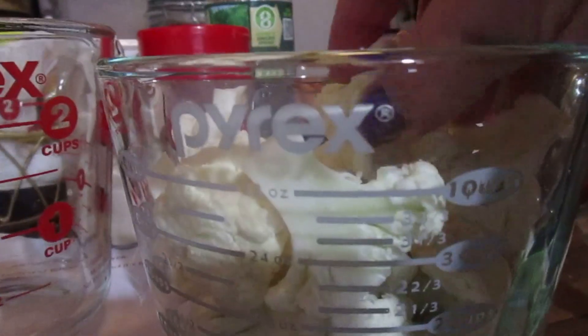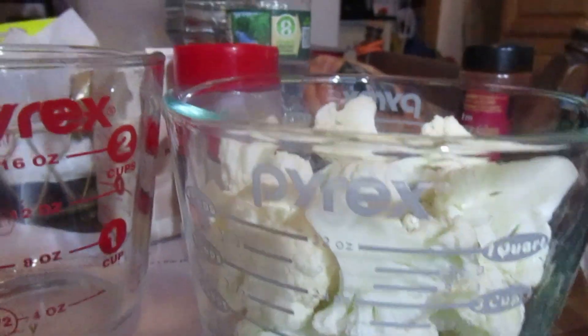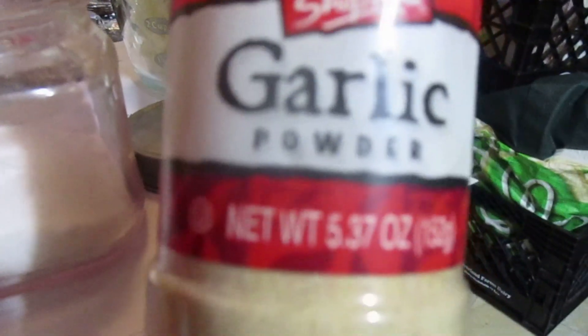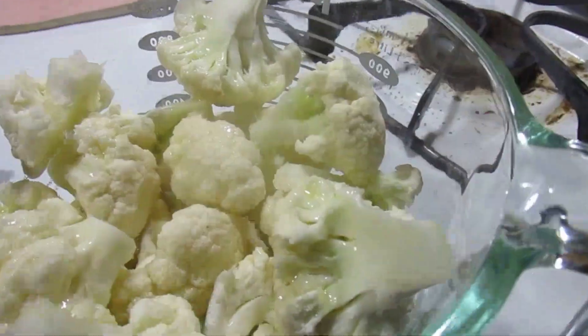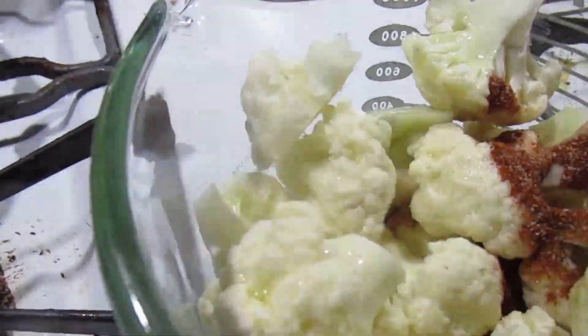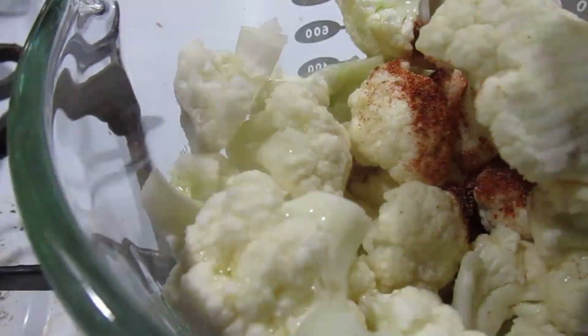I have the cauliflower cut into bite-sized pieces — I think these are a little bigger than bite-sized, but they'll do. Now I'm going to mix together the spices: a tablespoon of paprika, a teaspoon of salt, a half teaspoon of black pepper, and a teaspoon of garlic powder. I drizzled olive oil over the cauliflower and now I'm adding all these spices to coat the cauliflower, then I'll put them in the air fryer.